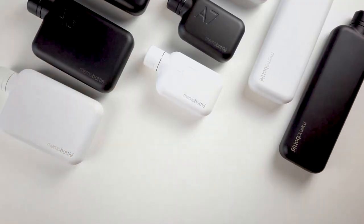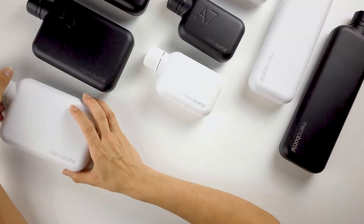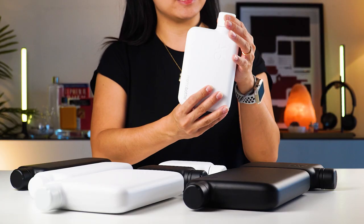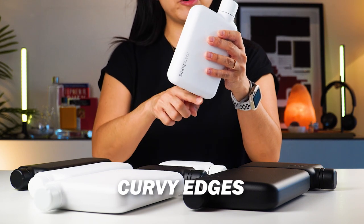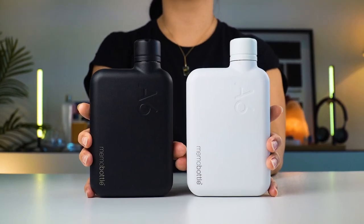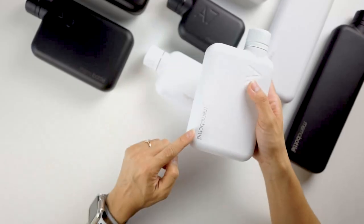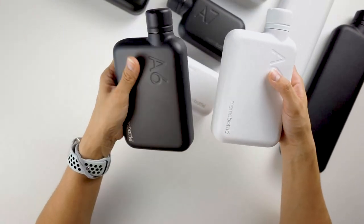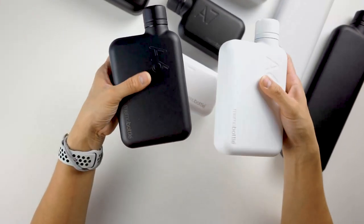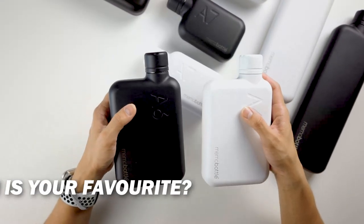Now let's check out the bottles — just look at these gorgeous bottles. The A6 has beautiful curves, a nice curvy body, and the A6 size is embossed or stamped onto the bottle — very, very subtle. There's also a Memo Bottle logo just at the bottom side. This is the black — very, very nice feel to it. So between the black and the white, which one would you choose? Let me know in the comment section below.